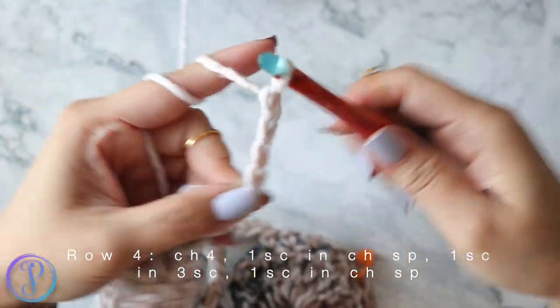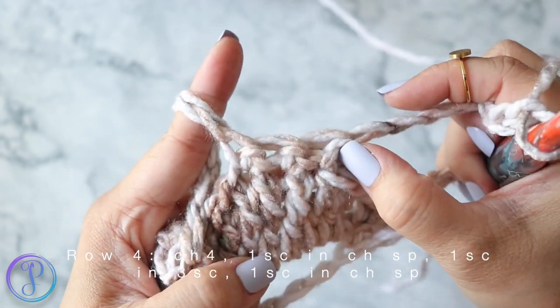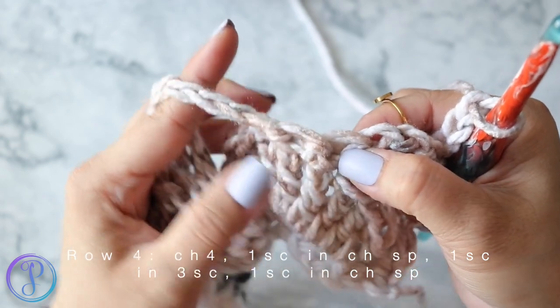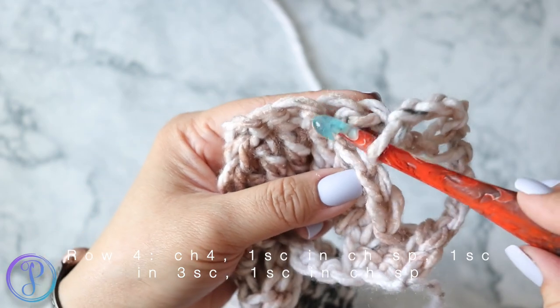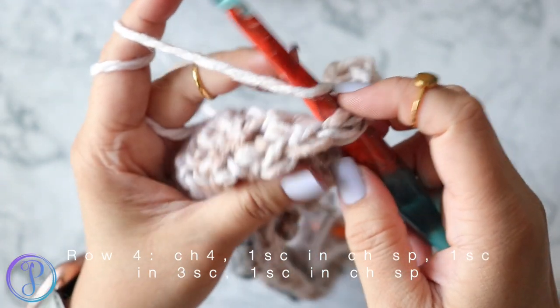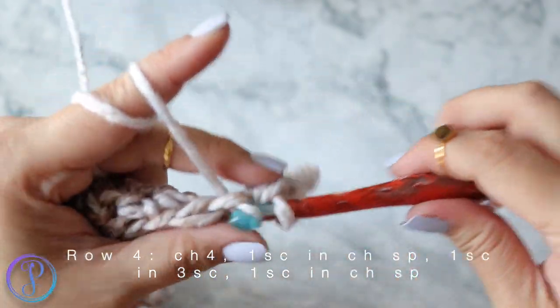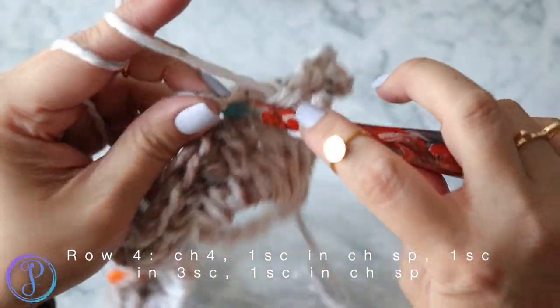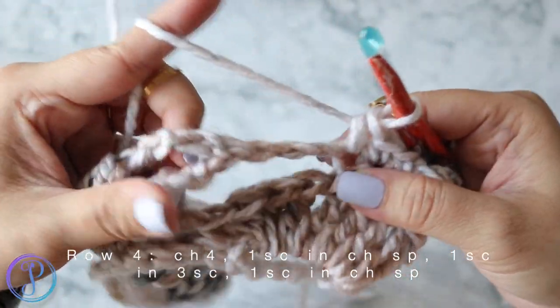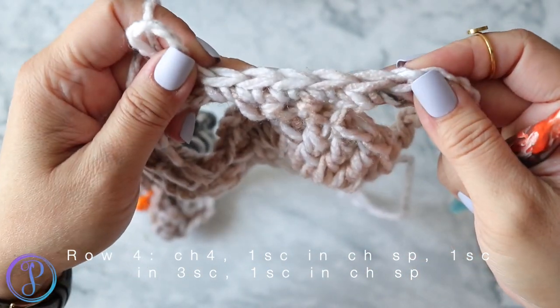Row four: chain four and turn — one, two, three, four. Work five single crochets across here, starting with one single crochet before the three center single crochets and then one after. Into the space of this chain stitch as close as you can to the single crochet, work one single crochet. Into the next two single crochets, then right after into this space work one single crochet — so now there are five single crochets.